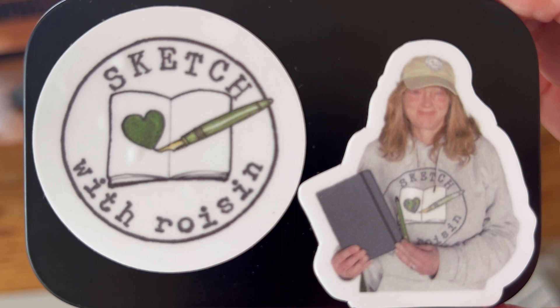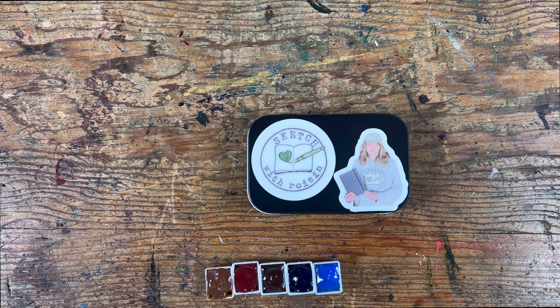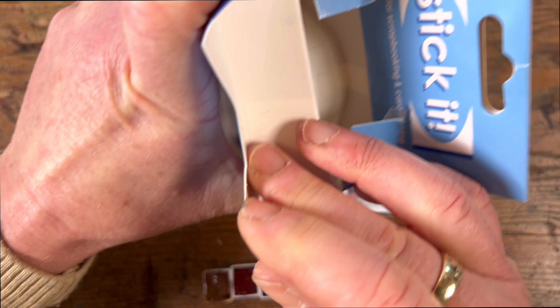There I am — my little Sketch with Roisin sweatshirt, my Sketch with Roisin baseball cap, my sketchbook, my pen, and my brush. And here are the little half pans that I filled from tubes of the Schmincke super granulating set, which is called a special edition.